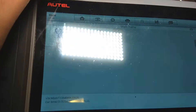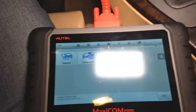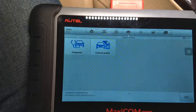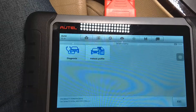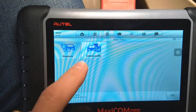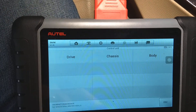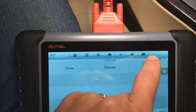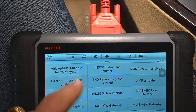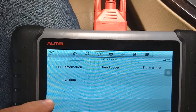This tool works on pretty much any car you can think of. We're demonstrating on this BMW, but other vehicles will work practically the same way. Go to Diagnostics, select Control Unit, then click Body, and then Airbag or Airbag Restraint System — the name may differ depending on the make of your vehicle.